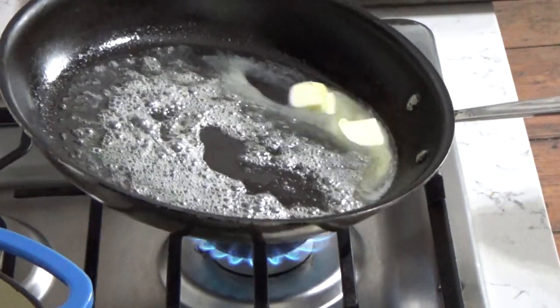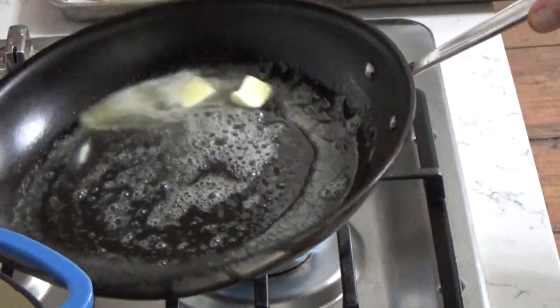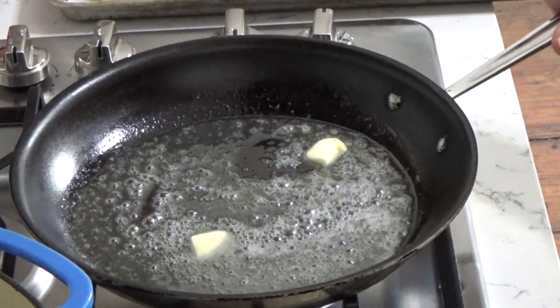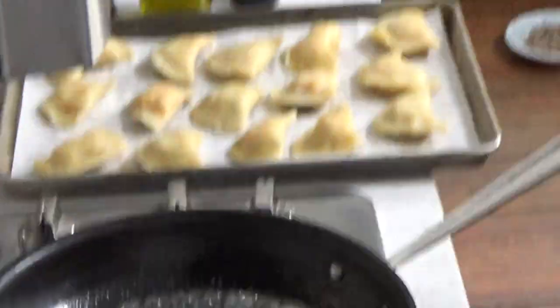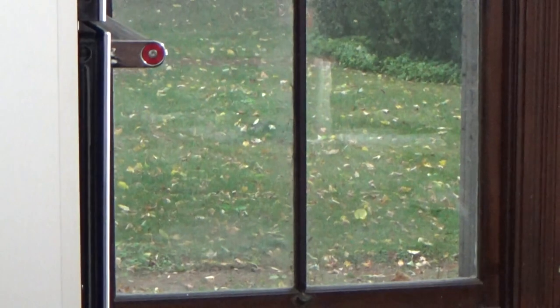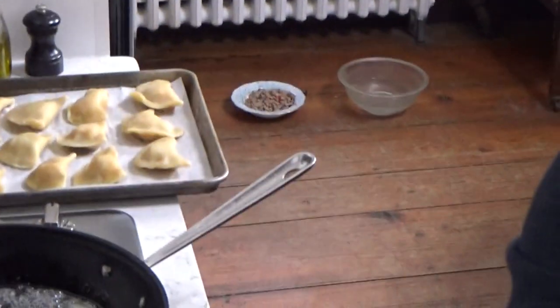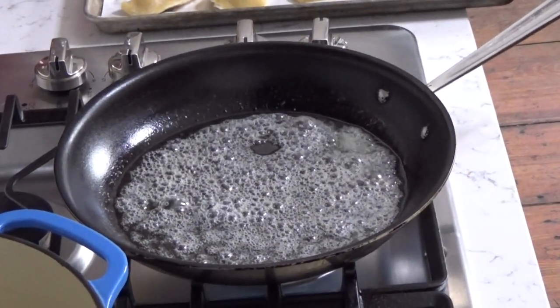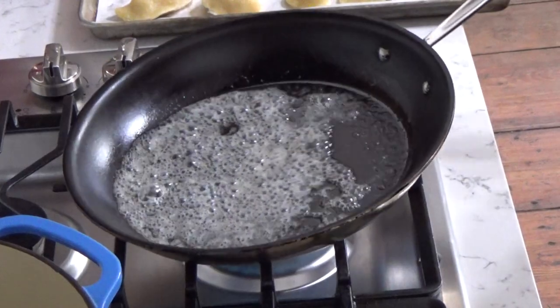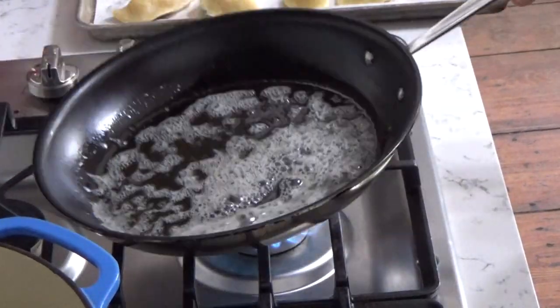I'm getting ready to fry some of the pierogi. I have two tablespoons of butter over medium heat in a nonstick skillet. We are having a huge windstorm outside and I think I heard thunder, so I hope the power doesn't go out — although we bought a generator recently, so I'm okay. You want the foam to subside in the pan before you start frying.